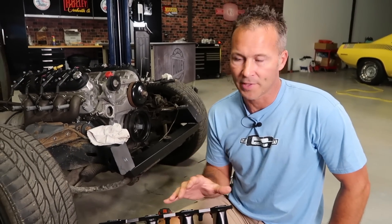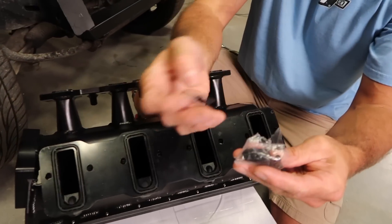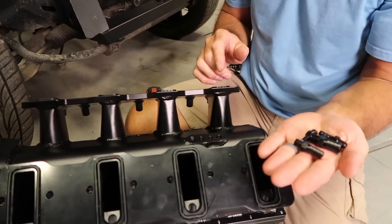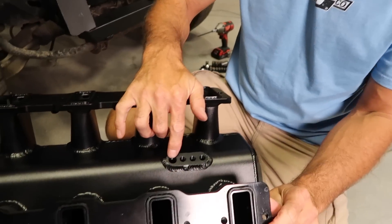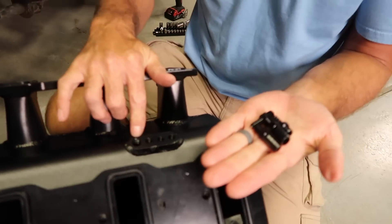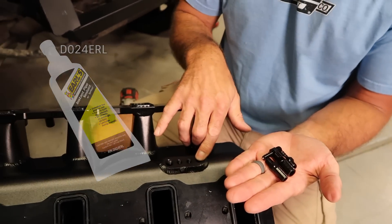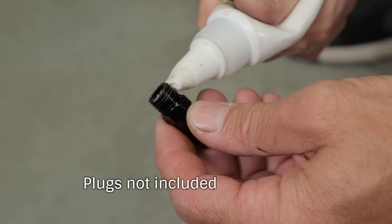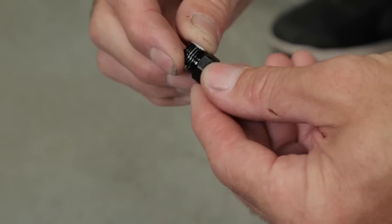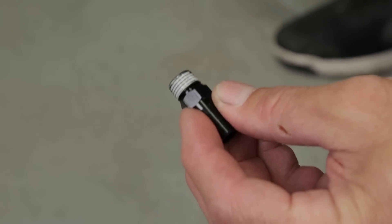Once you have all eight of the O-rings installed on the intake runners, you need to locate the package that has your vacuum fittings and determine which ones, if any, you actually need to use. There are four ports located in the bottom of the intake. If you're going to install these, make sure to use some PTFE paste. If you're not going to use them, go ahead and put plugs in them now. Apply a generous amount of PTFE paste to the threads and work it in with your finger.